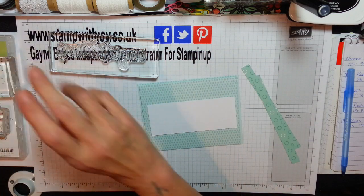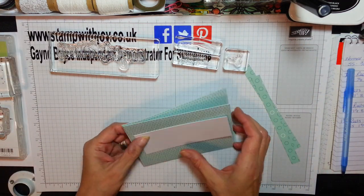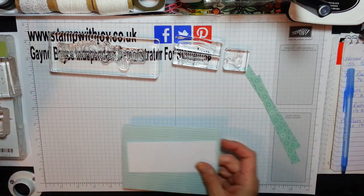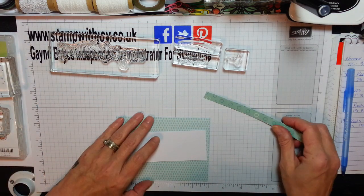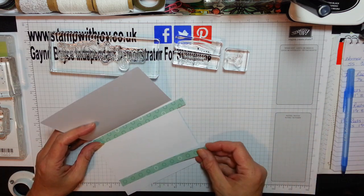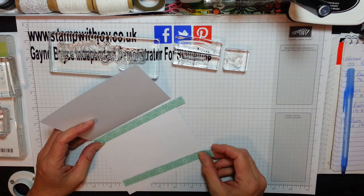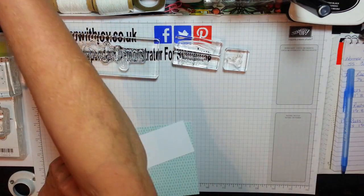I've got to get my words ready and my bits sorted. I'm going to be popping that envelope to one side. These strips are going on the inside of the card just to break it up — top and bottom. I've left them at 6 inches, because it's easier to trim off than to try and add a little bit. It just decorates the inside of the card.